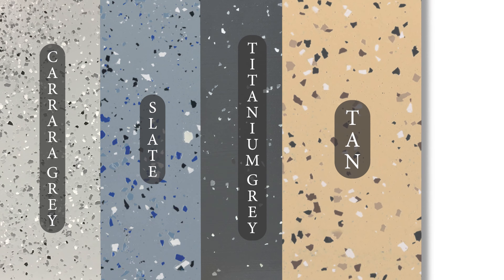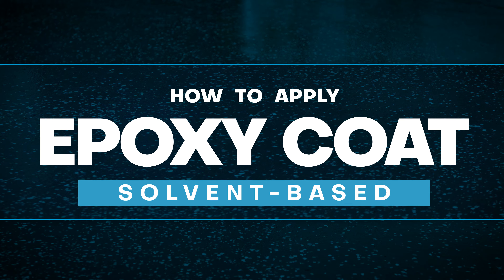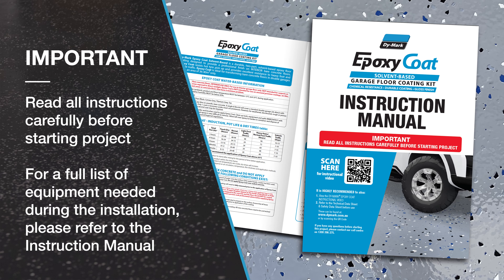Available in a wide range of colours to suit your home. It is very important to read all instructions carefully before starting your project.